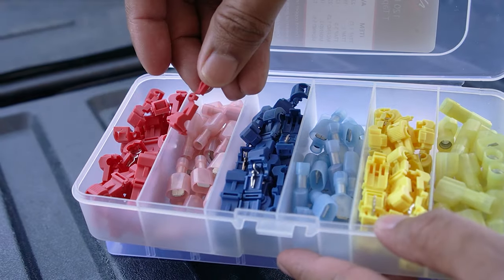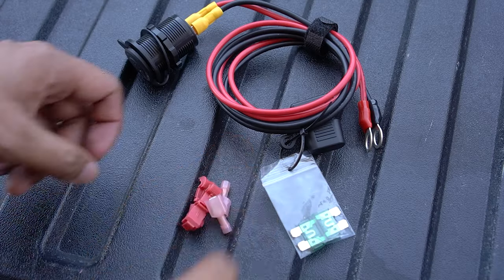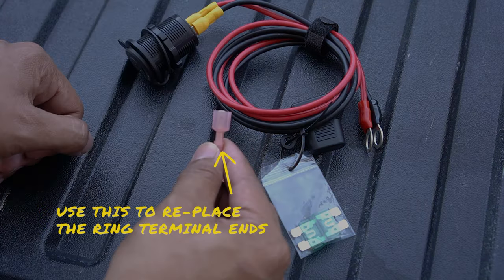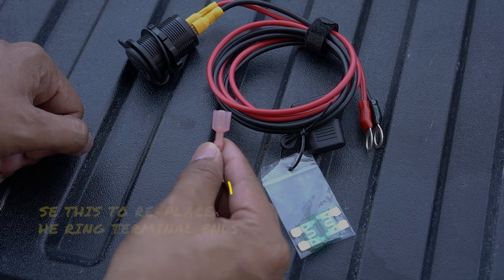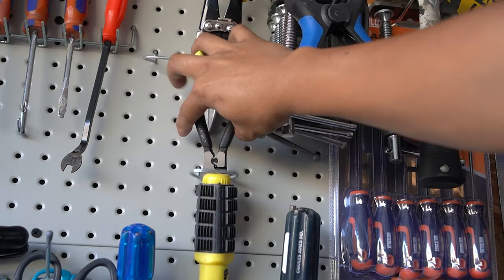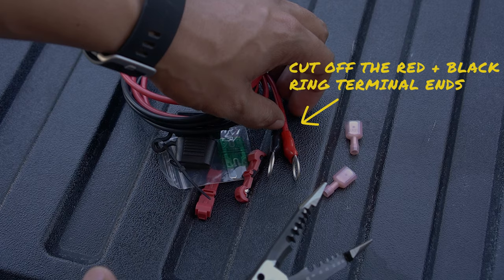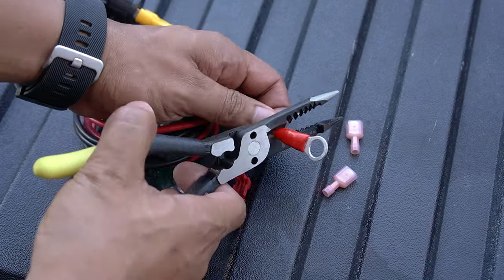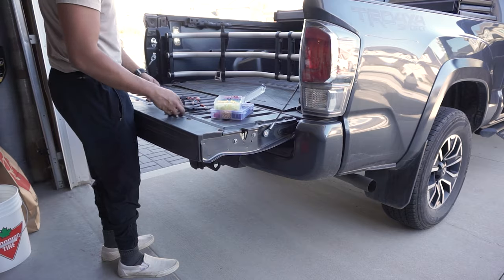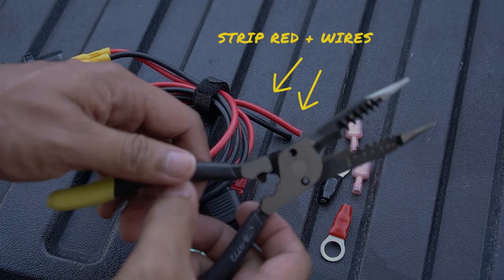Grab two 22 to 18 gauge T-tap and spade connectors and start prepping the socket wires. We're going to need to modify the ring terminal ends to spade connectors so we can use the T-tap connectors appropriately. Grab your wire snippers and simply cut off the ring terminal ends, then use the 12 gauge stripper to strip the black and red wires, allowing for the spade connectors to be installed.